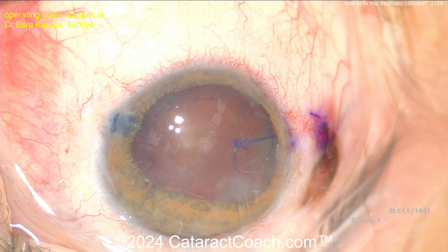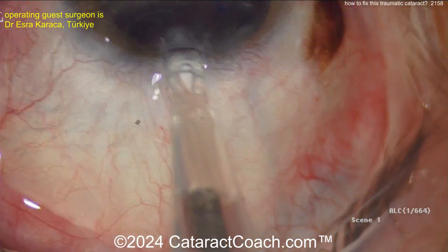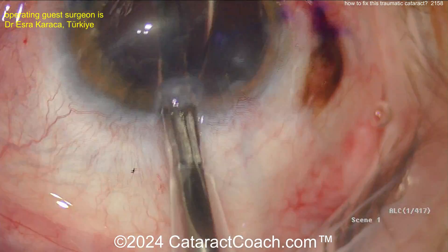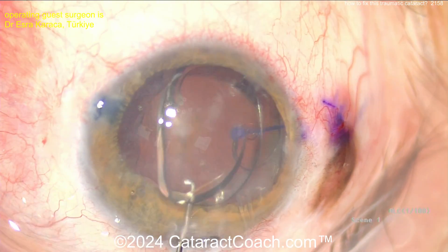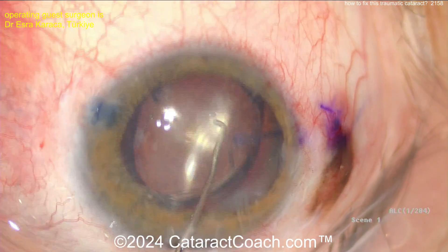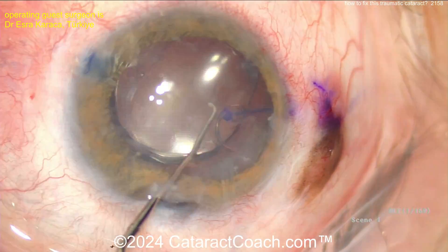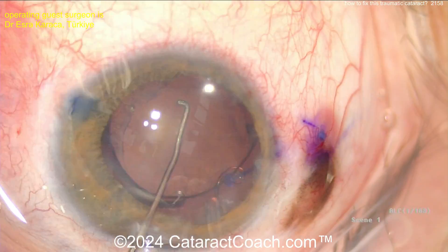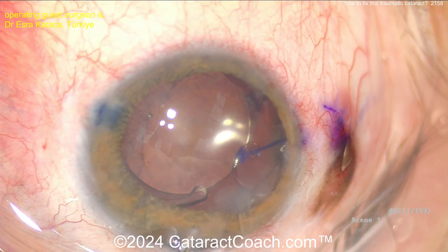Now it's nicely supported. Again, I'd like to bury that flange a little bit better — I don't like it just sitting there under the conjunctiva. Here comes the IOL going in, nice and easy. Looks like a single-piece acrylic monofocal lens. That looks good. Get that in the capsular bag — this patient will have a very nice outcome here.